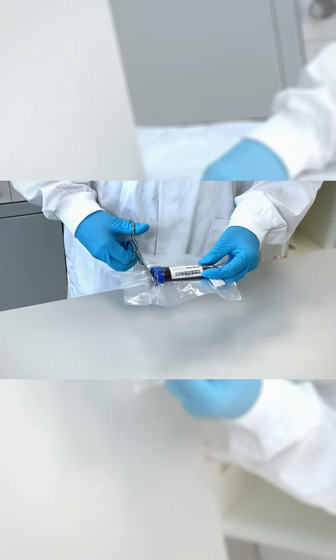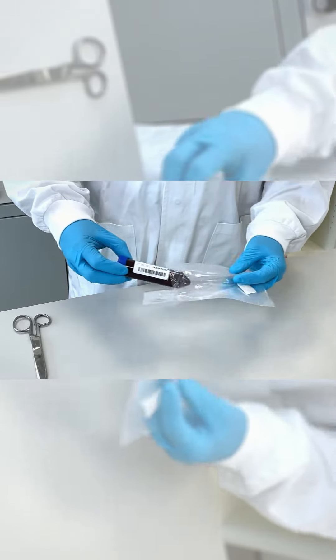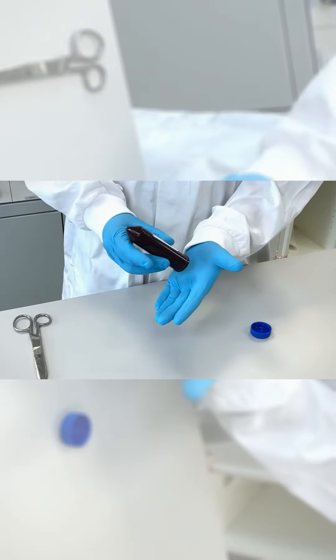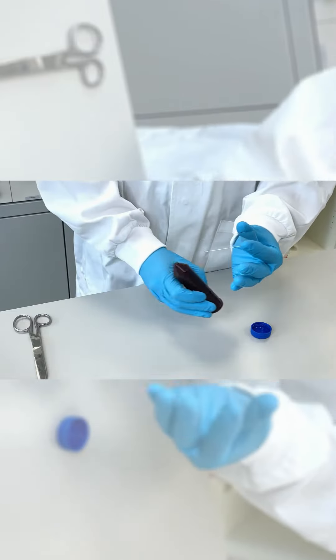Open the bag, get the tube out and carefully let the DMA slide into your hands.